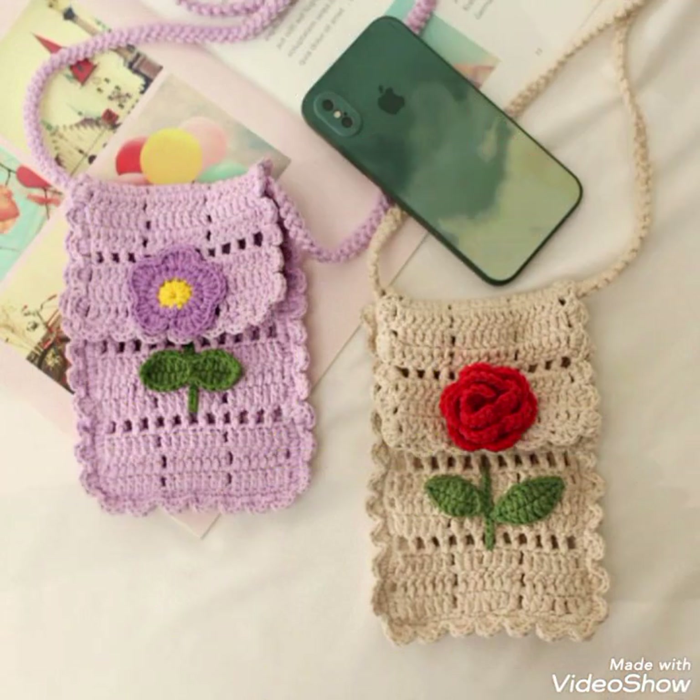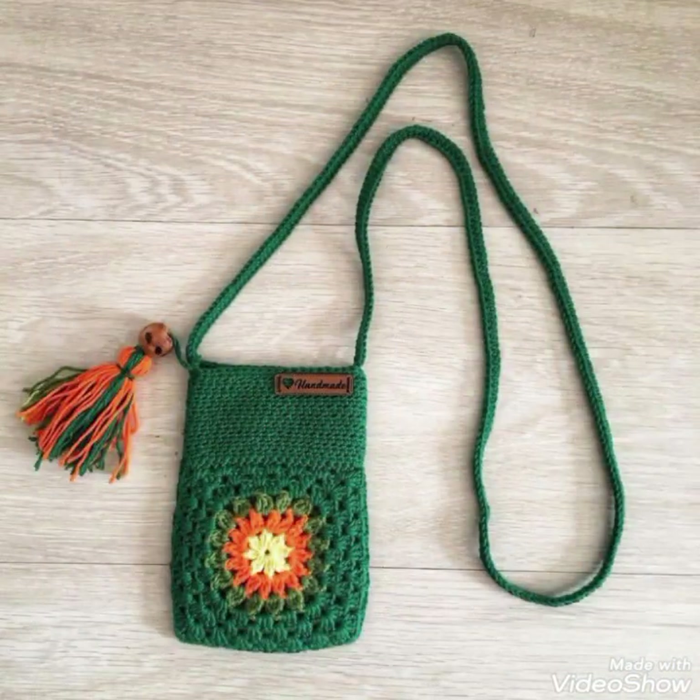If you are interested in seeing tutorial videos of these kinds of pouches, do let me know in the comments. I will make tutorial videos for you as well, because other than ideas videos, I also upload crochet tutorial videos here on my channel.